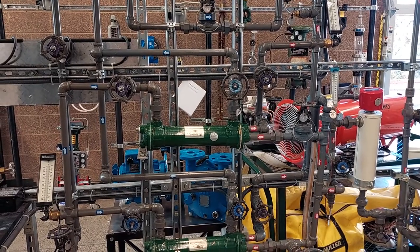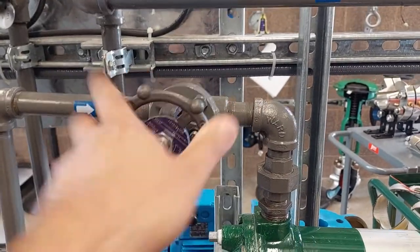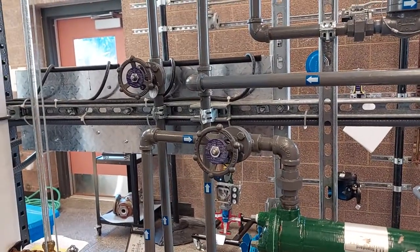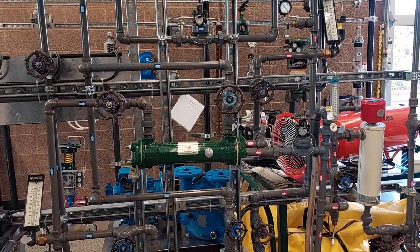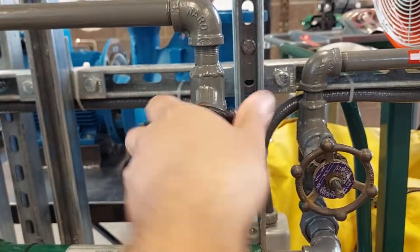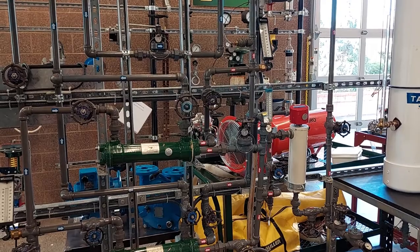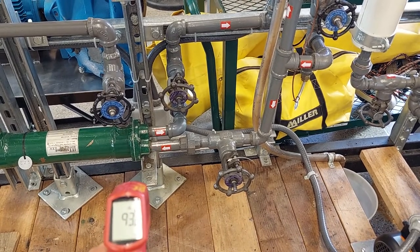Our next step in the operating exercise will be to close the heat exchanger shell side inlet valves, which are V4 and V6. After closing those two valves, you can adjust valve 3 if you need to adjust the pump outlet pressure. Now we will close the heat exchanger shell side outlet valves, which are valves V7 and V5. We will allow time for the chiller to cool down the cold water tank and the heater to heat up as well. We will wait until our tube side inlet is reading 110 degrees.